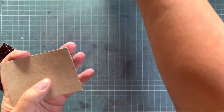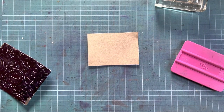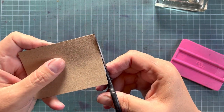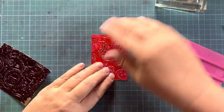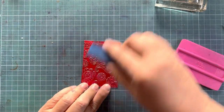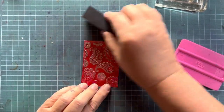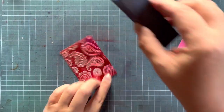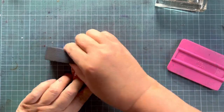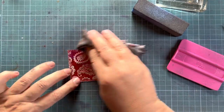I can see there's a piece I missed here — let me grab my smaller scissors. There we go. Now we've got our embossed piece, and I'm going to buff it using my nail buff, completely horizontal to the tape. It really makes the design pop.